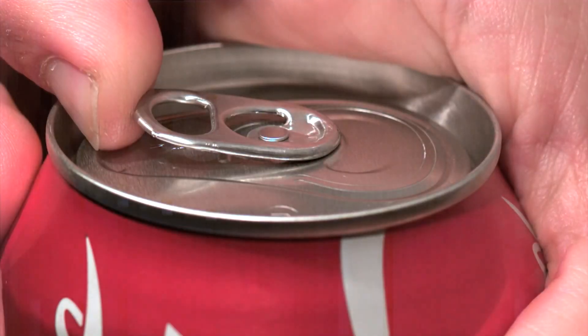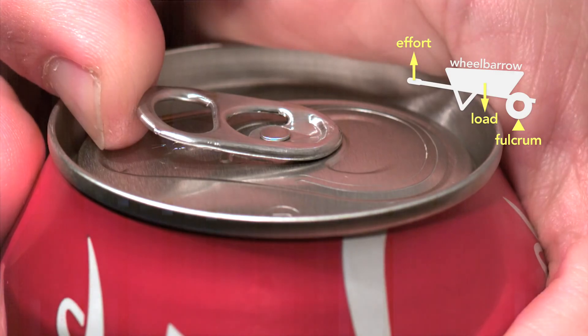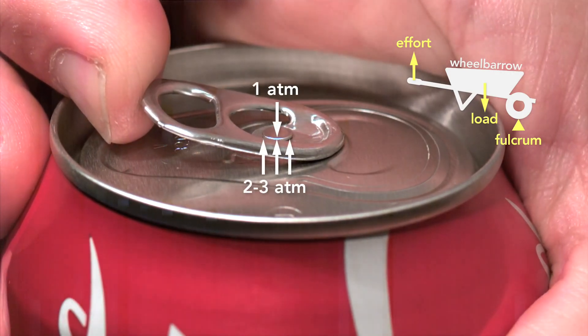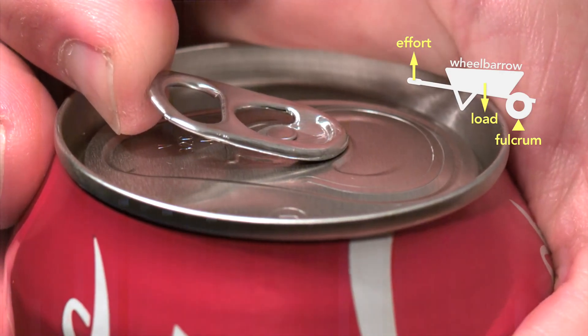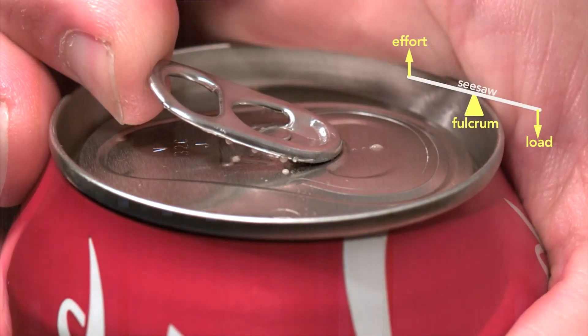You can see clearly how the tab, when working as a wheelbarrow, lifts the rivet. In fact, part of the reason this clever design works is because the pressure inside the can helps to force the rivet up, which in turn depresses the outer edge of the top until it vents the can, and then the tab changes to a seesaw lever.